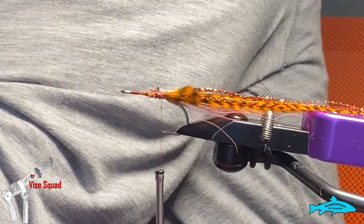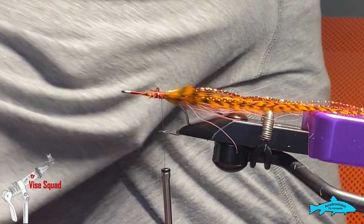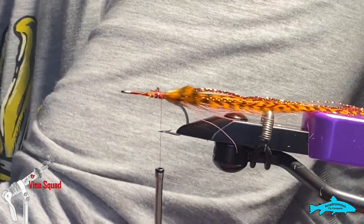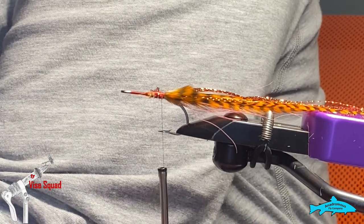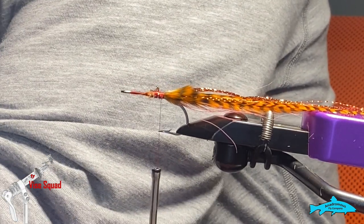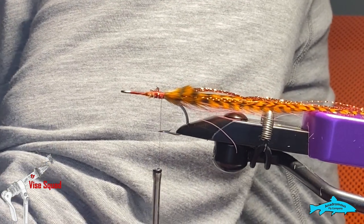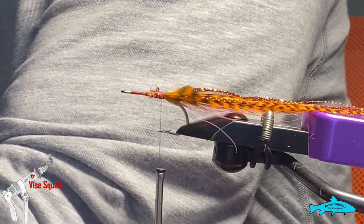Then I'm going to also pick a hackle for the body on the worm — hang on one second, I'm just trying to find a good one.